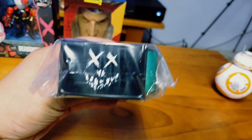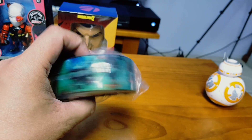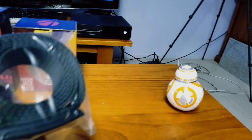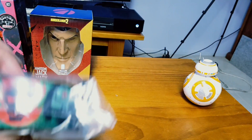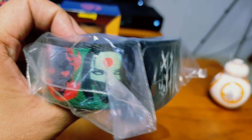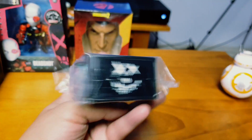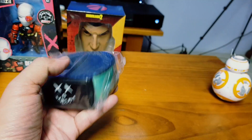What else do we got? We have a belt — a belt. Oh it's a Suicide Squad belt! That's two items from Suicide Squad now. Okay, cool cool cool.